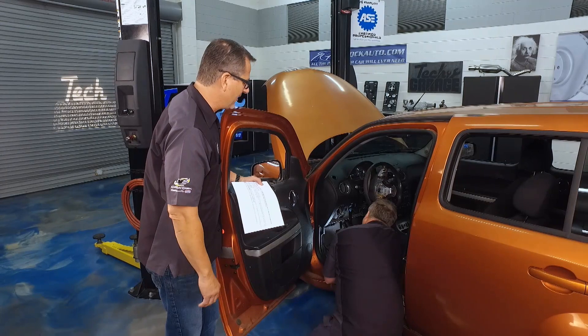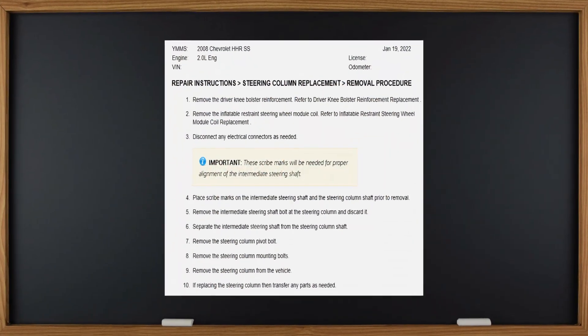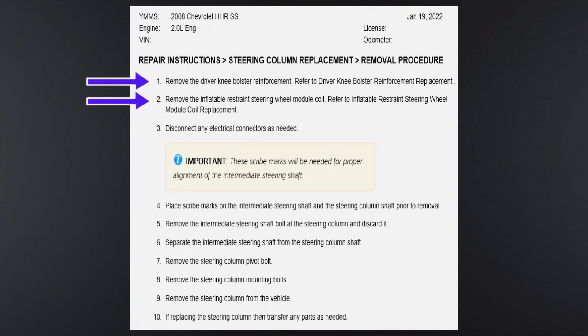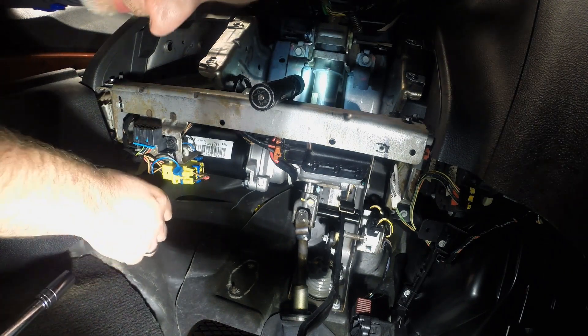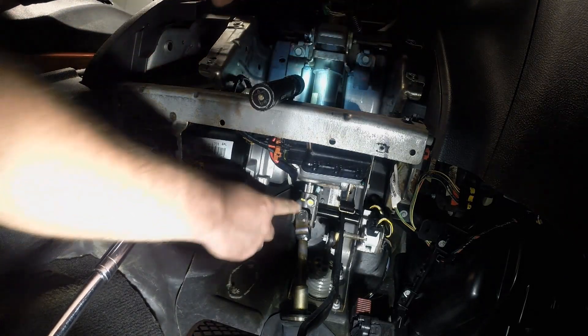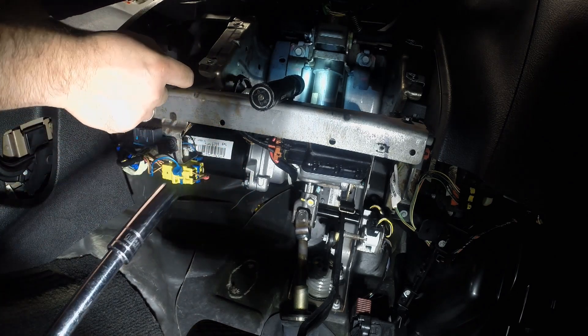Dave's taking over the removal. I already pulled the service manual, pulled the knee bolster, pulled the module, and made the scribe mark — all the dirty work is done. Now Dave just has to get the column bolt all the way down there — two bolts total — and watch out because that column's going to drop. He can see the scribe mark in yellow, and then there are about nine million connectors and some paraphernalia under there.